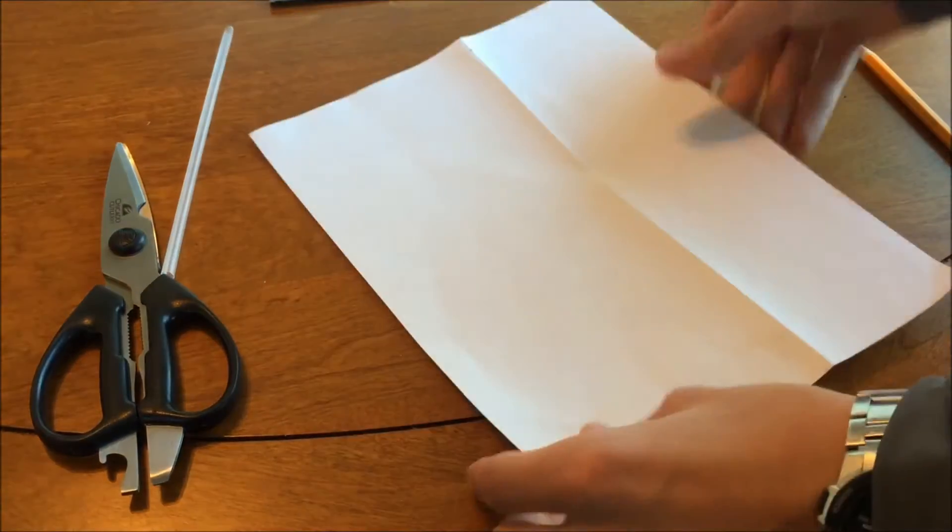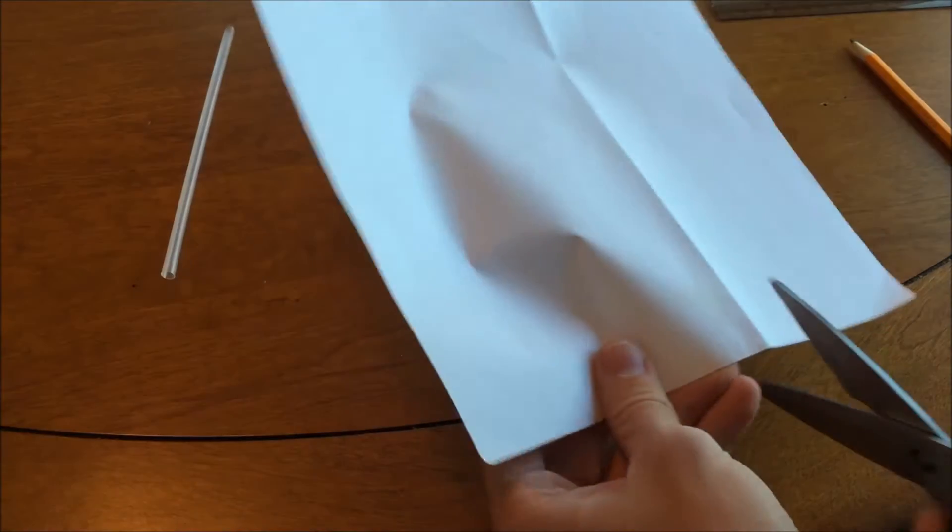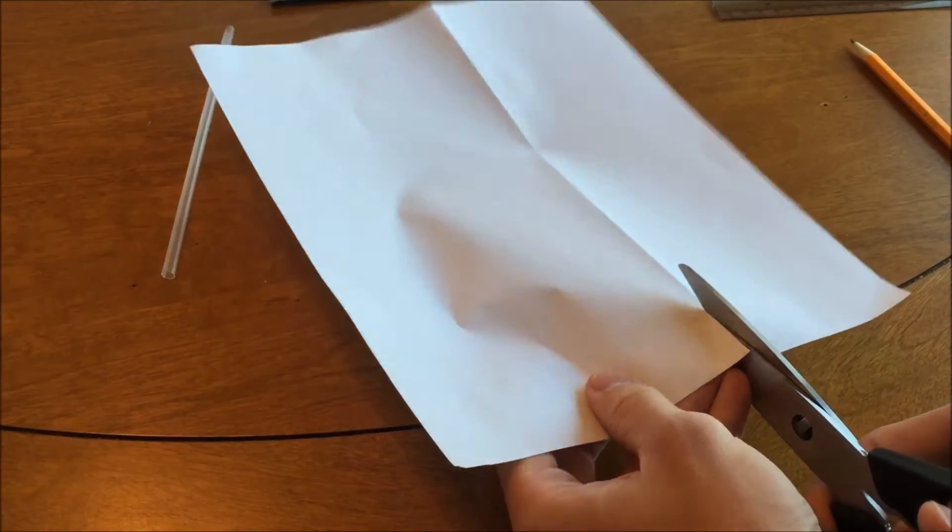Once folded, unfold the piece of paper and cut along the crease. This will give you two pieces of paper that will be used for the airfoil.